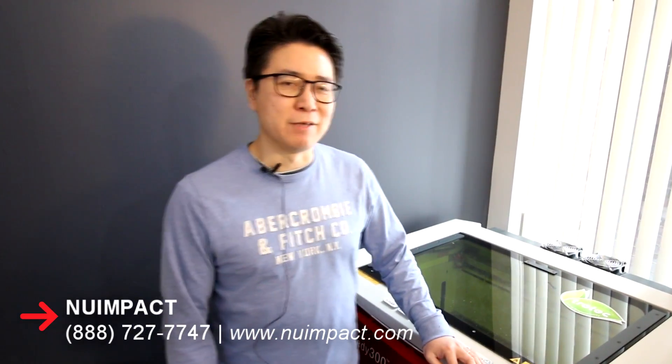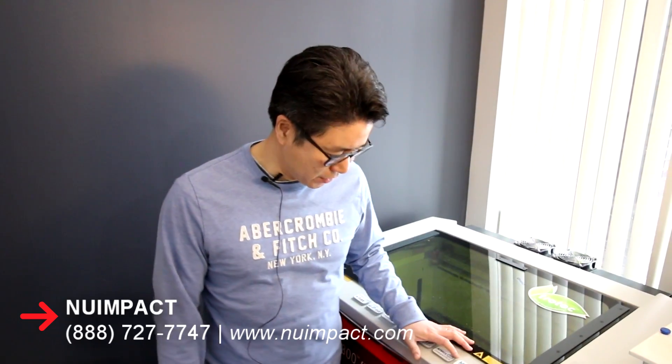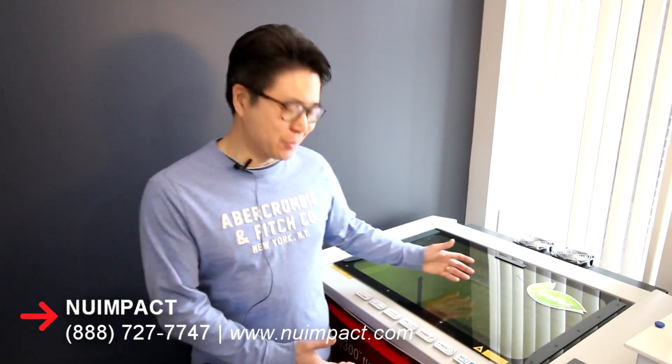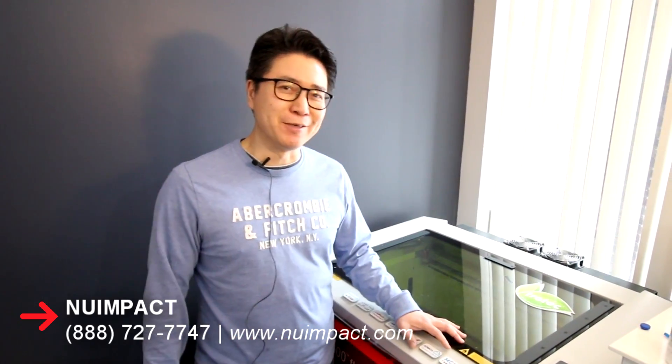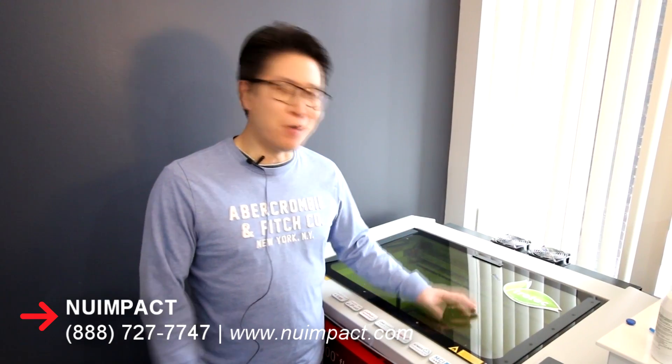Thank you for watching the video. If you want to know more about our products and product lines, and how to order, you can go to our website at www.nuimpact.com. And also, if you want to know more about the laser machine, you can go to the Trotec website, or you can call me — I will be happy to tell you more about the machine.